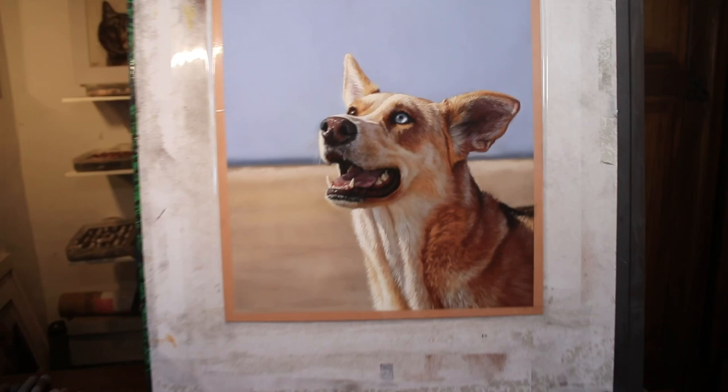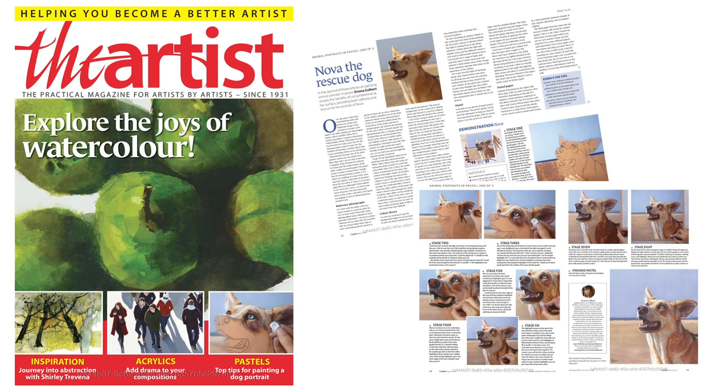Hi everyone and welcome to my channel and to this time-lapse version of a dog in soft pastel. This piece, as seen in the Artist Magazine, is also available as a full-length real-time tutorial which you can paint along with me step by step. This is available on my Patreon channel.